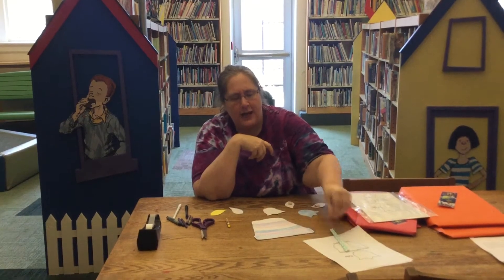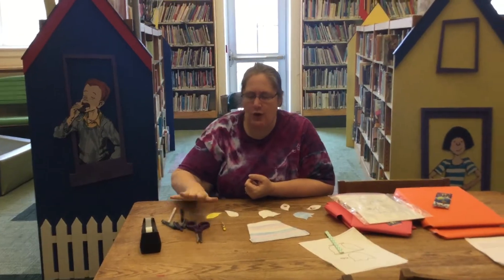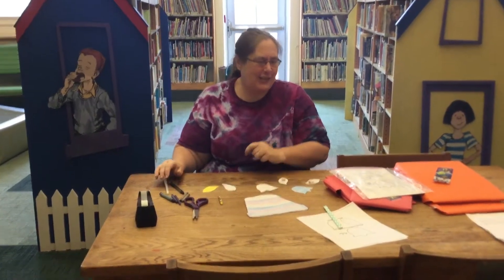Supplies that you can have at home are tape, washi tape, crayons, markers, pencils, scissors, and pens to write with. So let's get started.